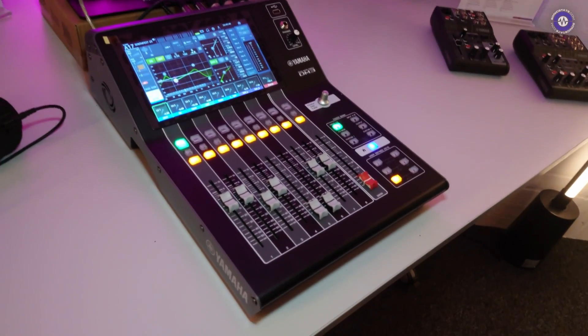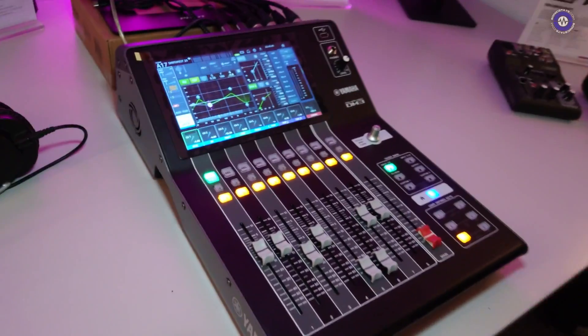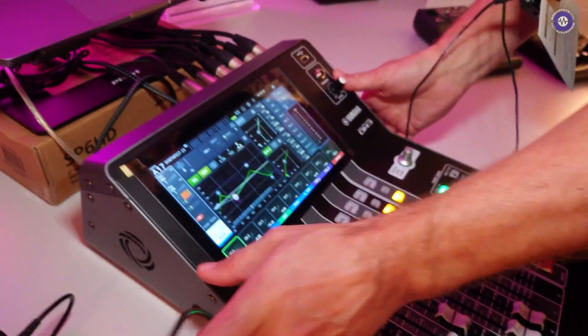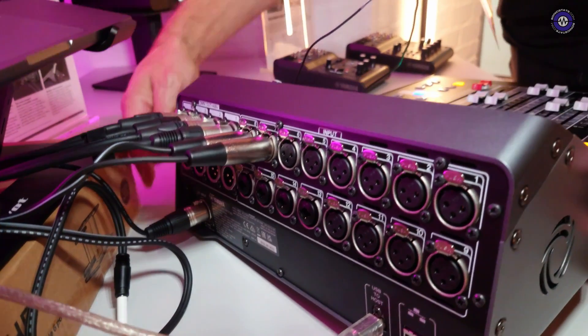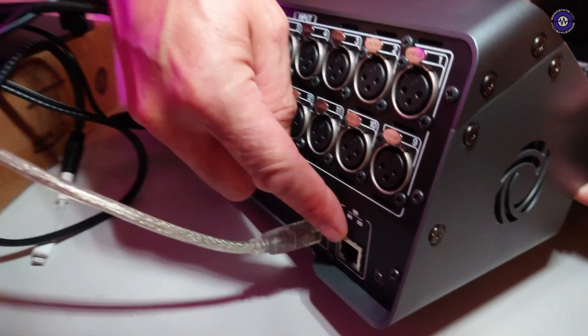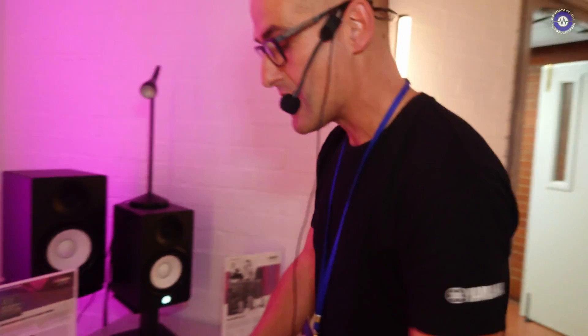This is the DM3 — it's our new compact digital mixer. 16 input mixer, so you've got 16 XLR inputs on the back, four of which are combi inputs. We've also got eight physical XLR outputs on the back as well, plus a USB connection. This one has an ethernet port — this is the DM3 Standard. The DM3 also features a Dante board so you can hook up to your Dante network.